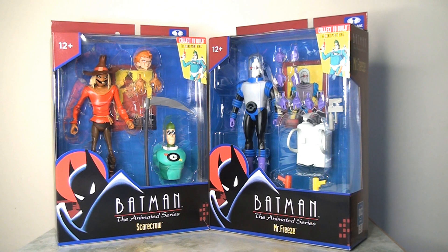Today I'm going to be continuing my Batman marathon — all week I'm dropping videos looking at various Batman action figures that I've been slow to catch up with when it comes to reviews. I'm going to pick up where I left off yesterday, looking at the Batman the Animated Series figures from McFarlane Toys, focusing today on the Scarecrow and Mr. Freeze.